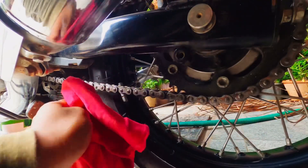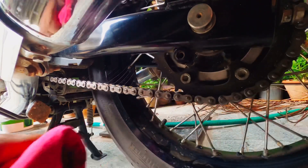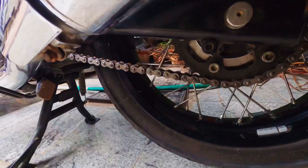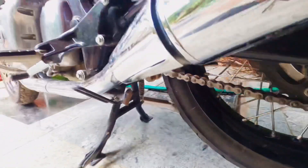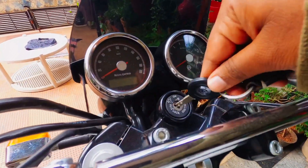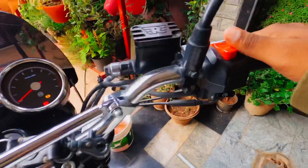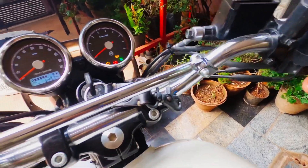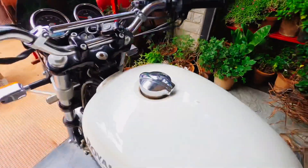We are almost done with the chain lubrication process. For better penetration of the lubricant, I'm going to start the bike with a cold start and put it in first gear so that the chain rotates and the lubricant penetrates much better.